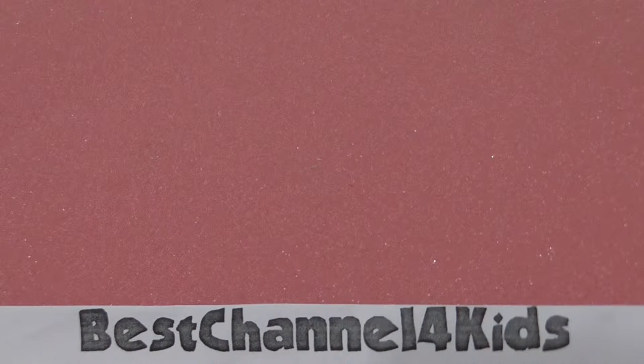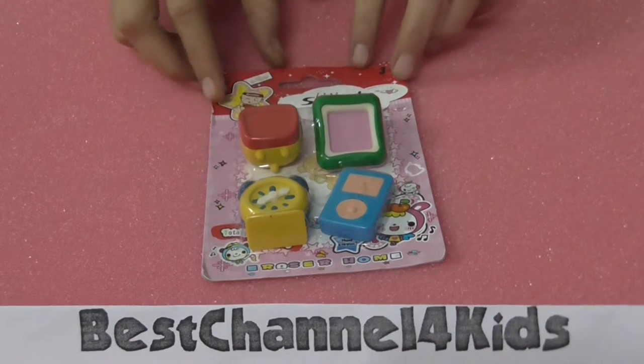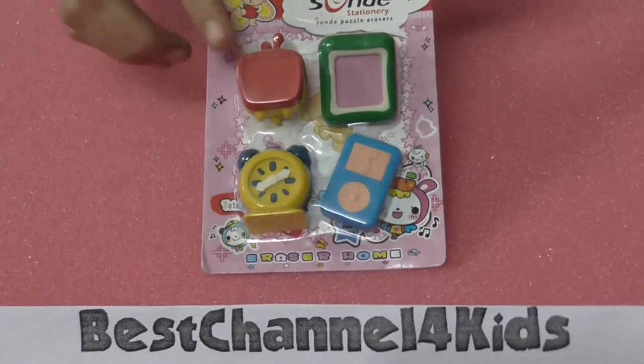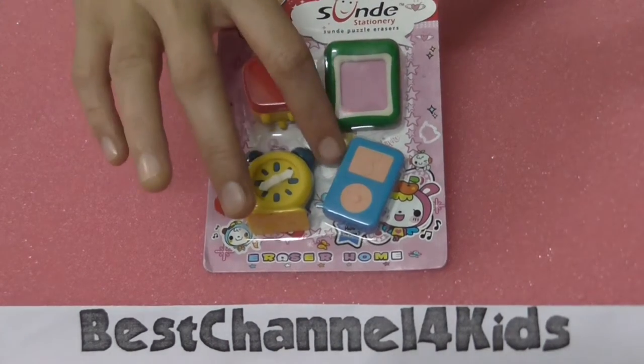Hello and welcome to best channel for kids. Today I present you this set of erasers: television, photo frame, triple clock, and iPod.